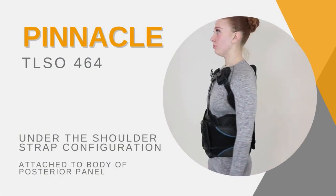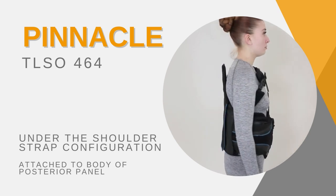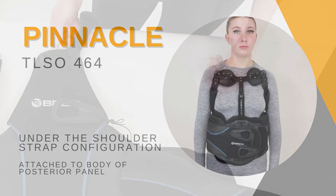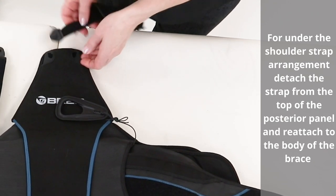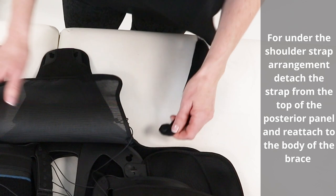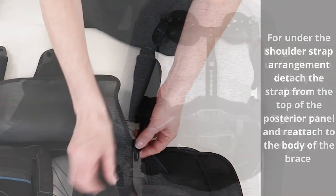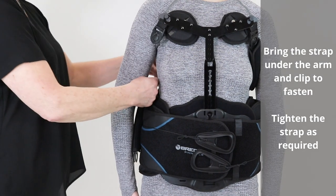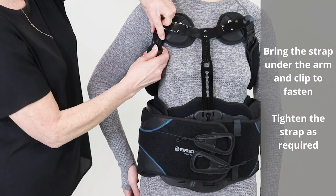Alternate under-the-shoulder strap configuration: straps attach to the body of the posterior panel and reattach to the body of the brace. Bring the strap under the arm and clip to fasten. Tighten the strap as required.